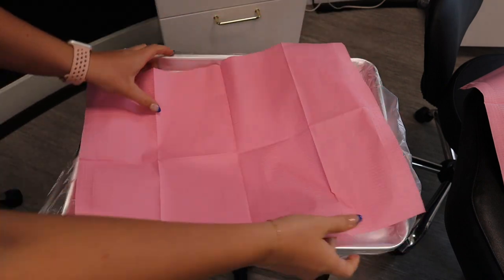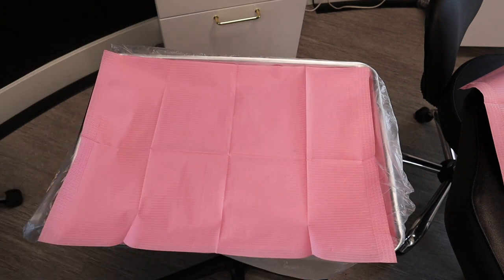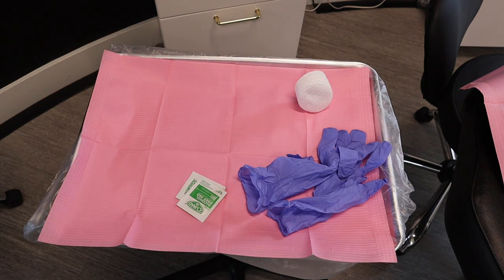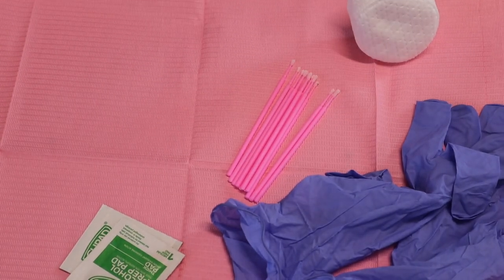The next thing is to place a dental bib over the top, which protects the top of the tray. Now I'm ready to set up for my mapping. I'm going to put out a couple of alcohol prep pads to clean their brows off and erase lines during the process, a stack of cotton rounds to dry things off, gloves, and a handful of micro swabs for fine detail cleaning so I can get in there and adjust lines as needed.